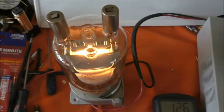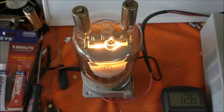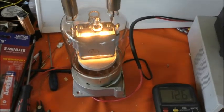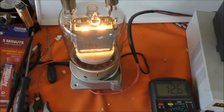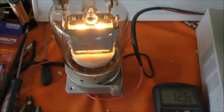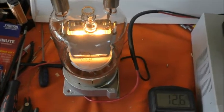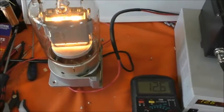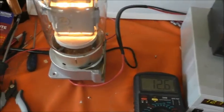It's good to know that both valves are drawing the same heater current, so series-ing them up shouldn't be a problem. It's going to be nicer to have a 10 amp heater circuit than a 20 amp heater circuit, so I think we'll go with that.